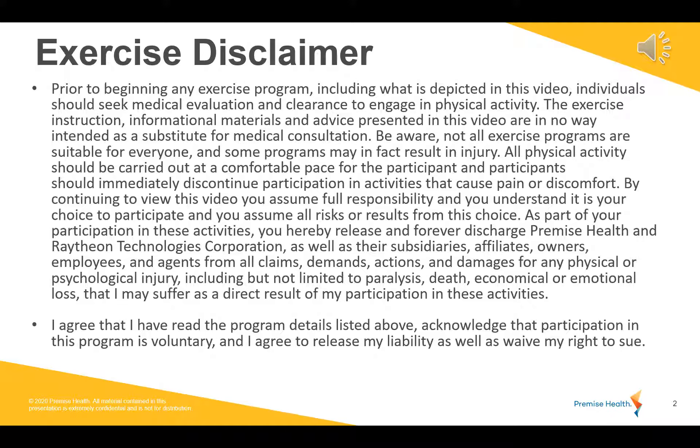Hello and welcome to Total Body Burn. Before we get started, just take a quick moment to review the exercise disclaimer. We'll get started very shortly.